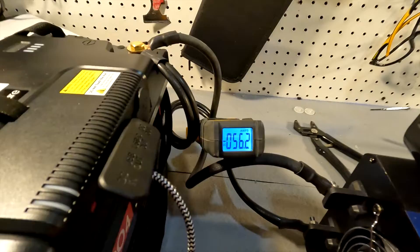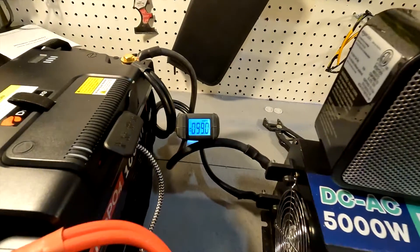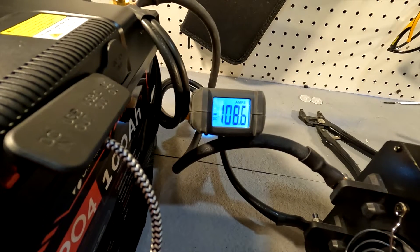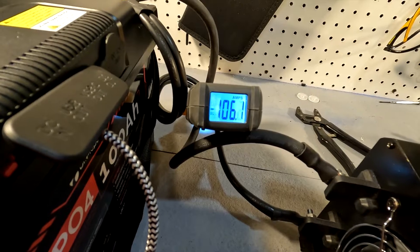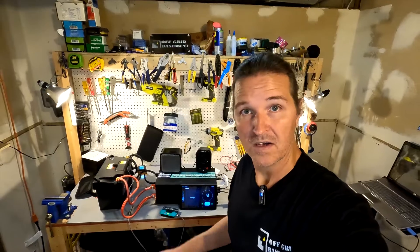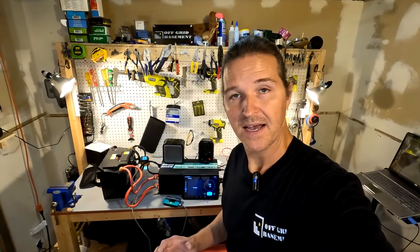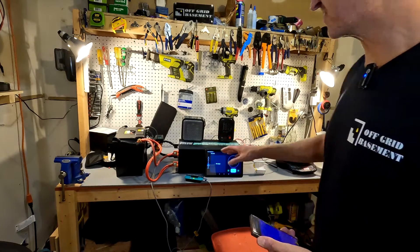Starting with the induction cooktop gives an amp draw of 56 amps. Turning on the heater brings it up to 108 amps briefly before settling down. It's holding steady at 102 to 103 amps. We're keeping this setup running for at least five minutes to confirm it can sustain that draw, then we'll boost the load to test over-amperage protection. It has been powering everything just fine past the five-minute mark.